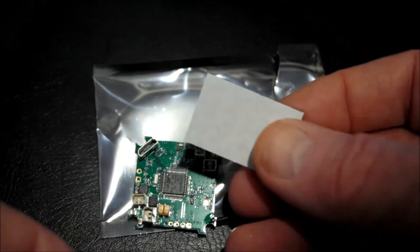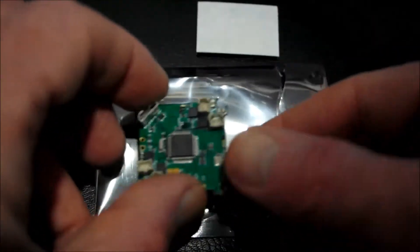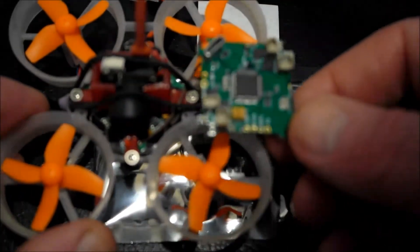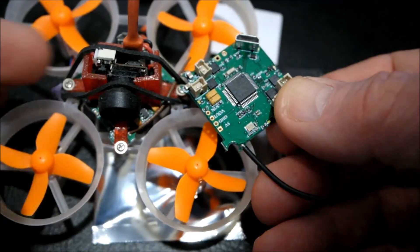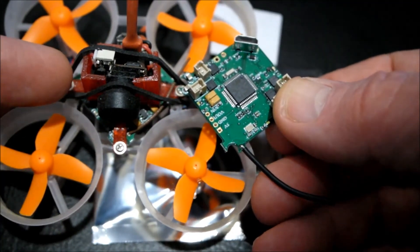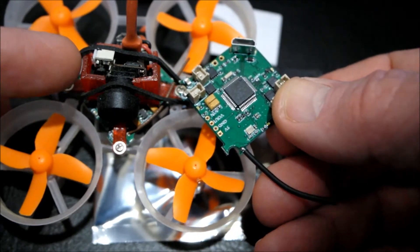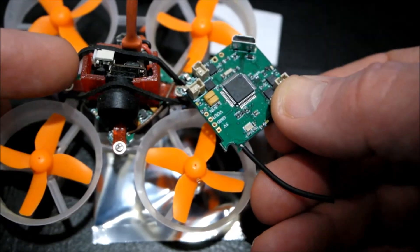We also get an adhesive pad, and it will mount and fit like this. Now if you have the E010S, you will have to do a mod to connect the OSD.